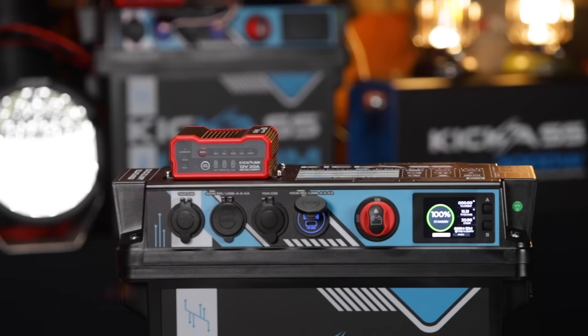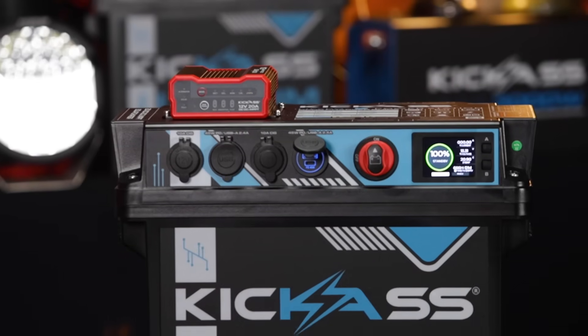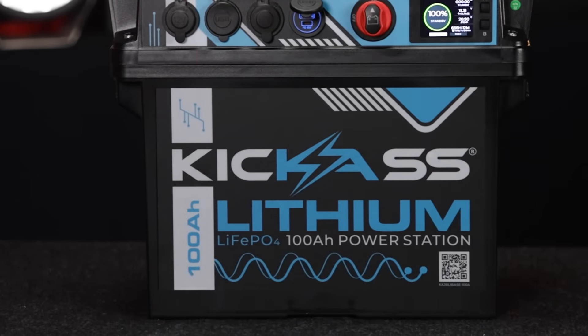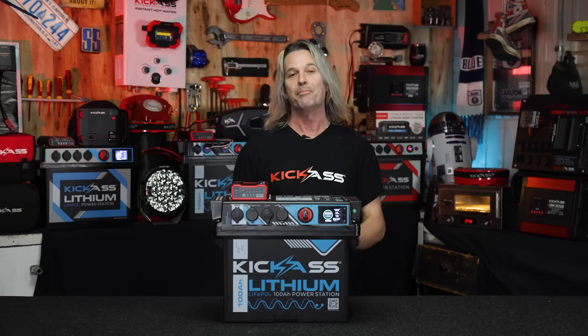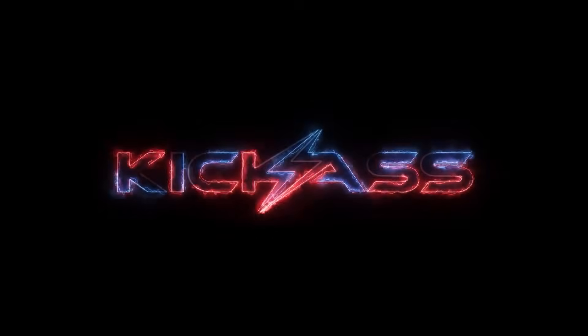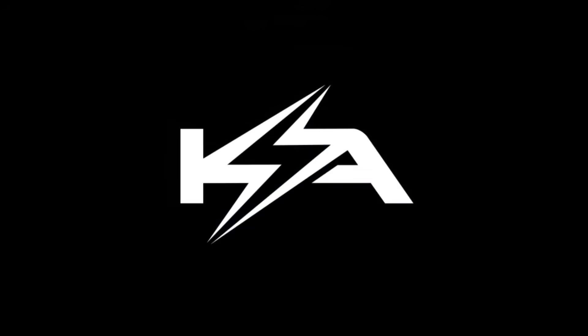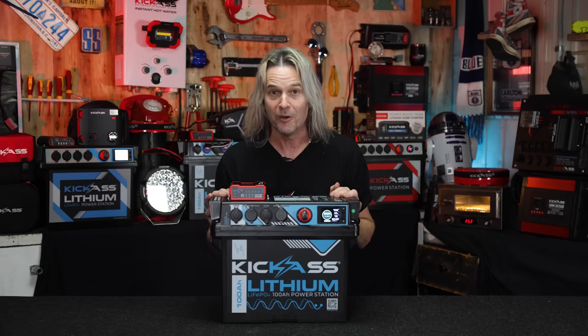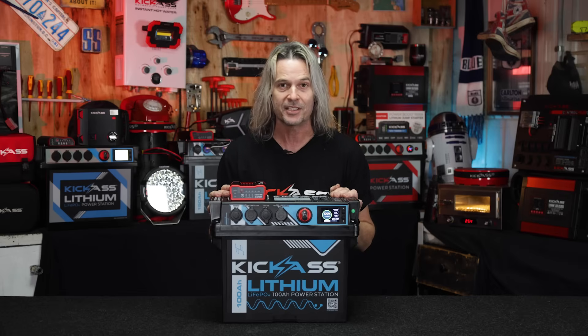This is like the little brother to our 150 amp hour lithium battery power station. What we've done here is once again built the battery into the base of the unit. We've got A-grade prismatic cells, which is absolutely phenomenal. The reason we've done this is that you can use a thousand watt inverter off this little baby.